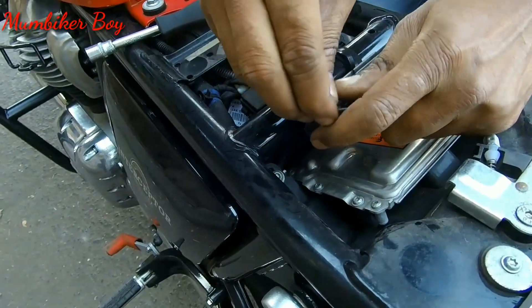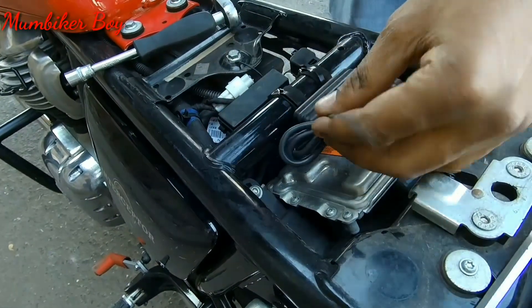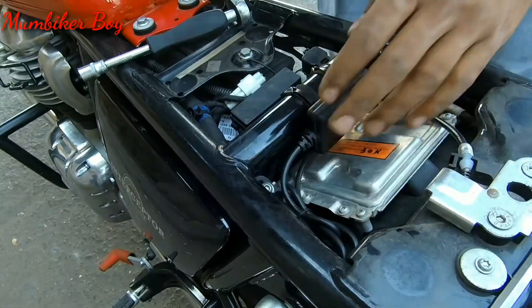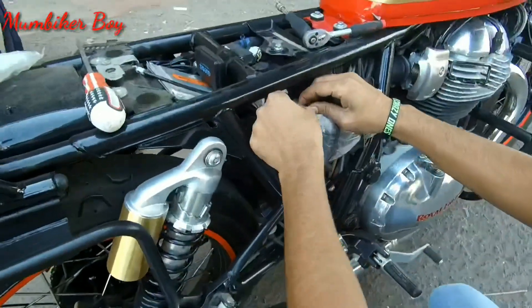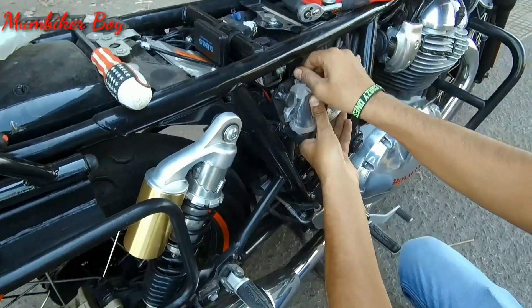The extra wires are wrapped neatly using the soft ties provided in the box. They fit nicely along the side of the panel without obstructing anything. That's how it looks when installed — small and tidy. Now let's put the panels back on.